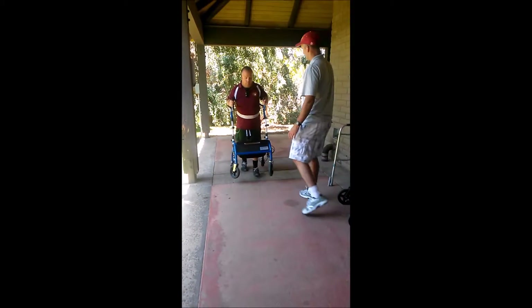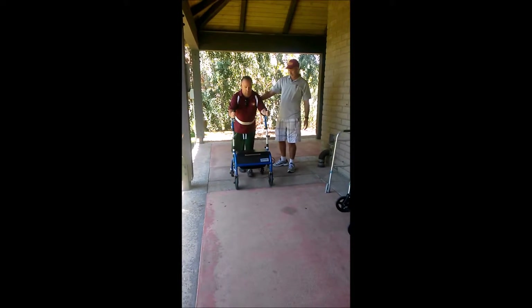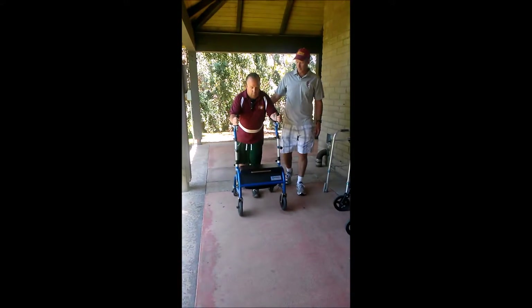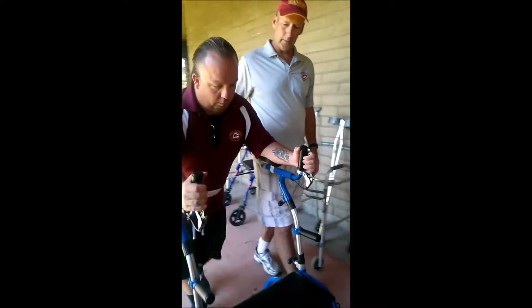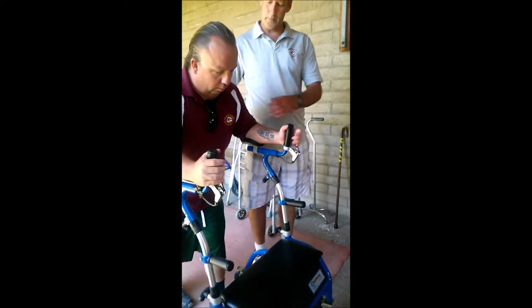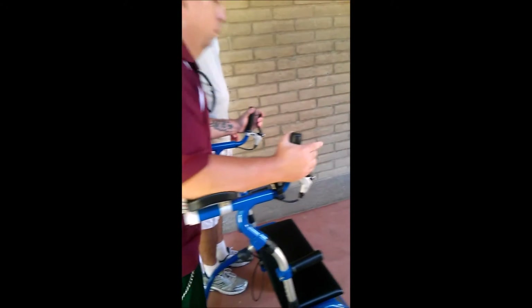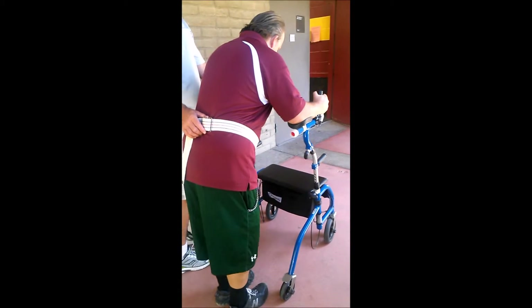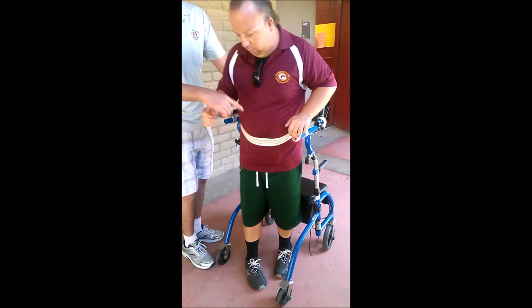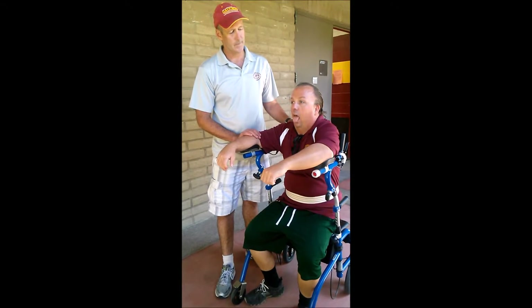We've got John pretty well set up — probably need another notch higher to get him a little taller. He's walking up into it. Because the device is a bit short, John is slouched over slightly. John's running out of steam, so let's get him sitting in this safe area here. Now he's seated and can catch his breath.